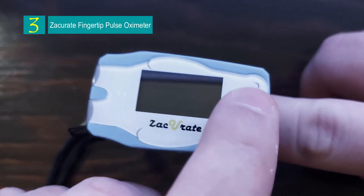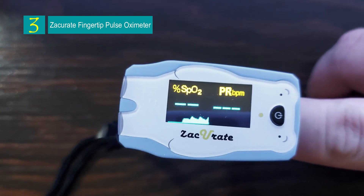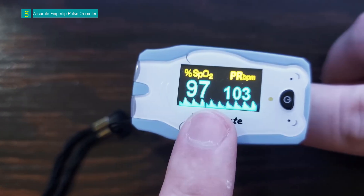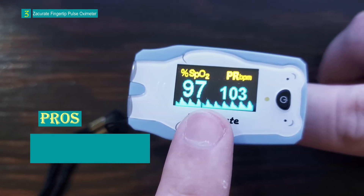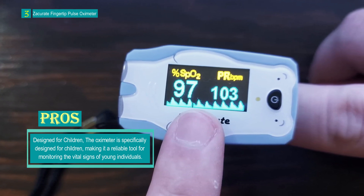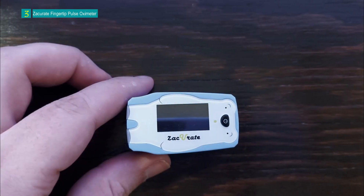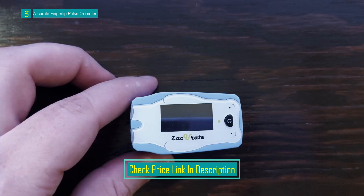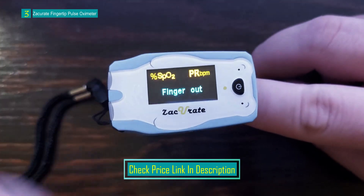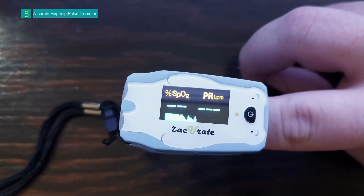Number 3: the Zaccurate Children's Digital Fingertip Pulse Oximeter. This compact and user-friendly device is designed to measure SpO2 blood oxygen saturation levels and pulse rate, specifically crafted for children. It provides a non-invasive and convenient way to monitor vital signs. The device's compact size and portable design make it suitable for on-the-go use, and it can also be used by teens and adults with small fingers. It features an attractive arctic bear blue color with an animal design to make it appealing to children.